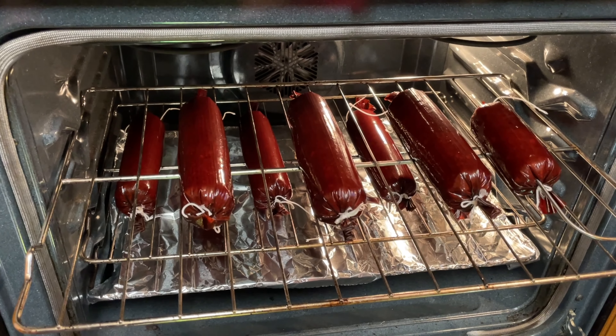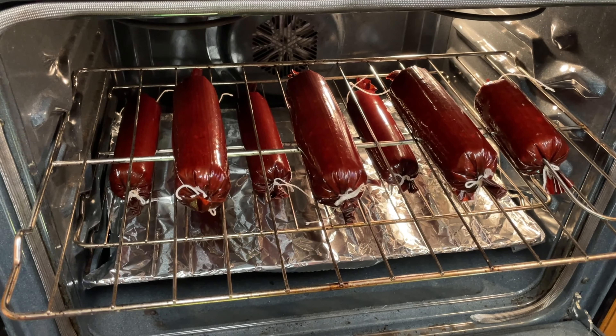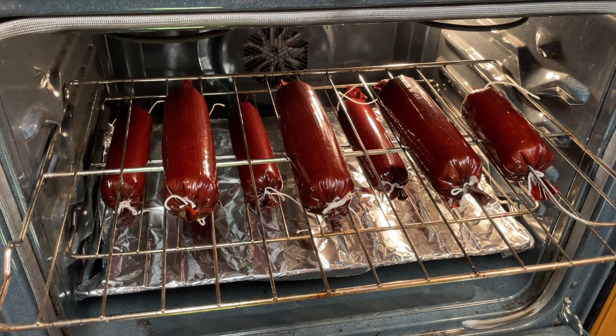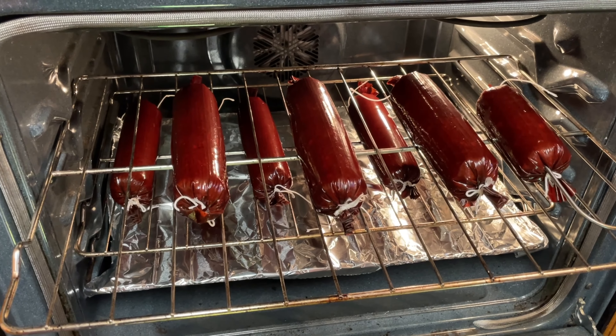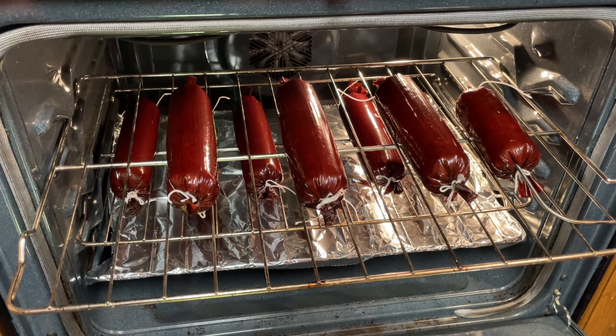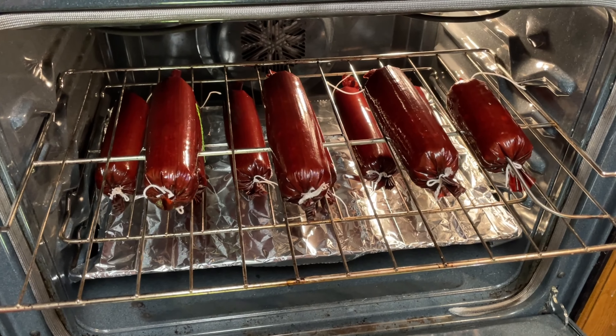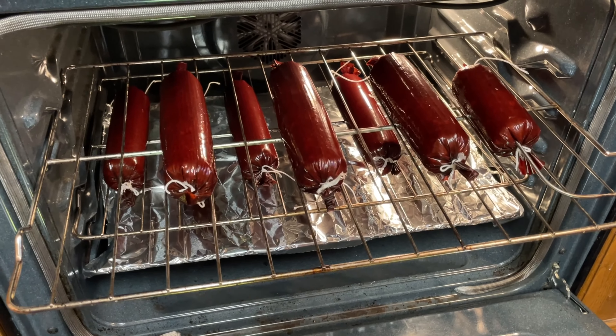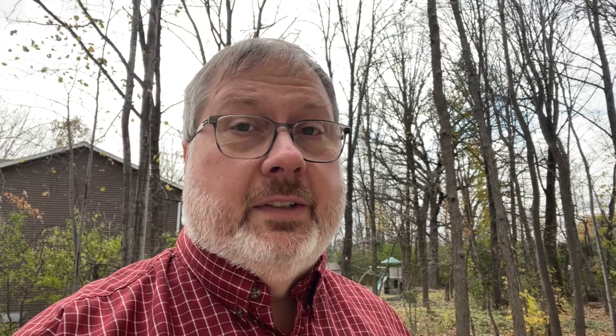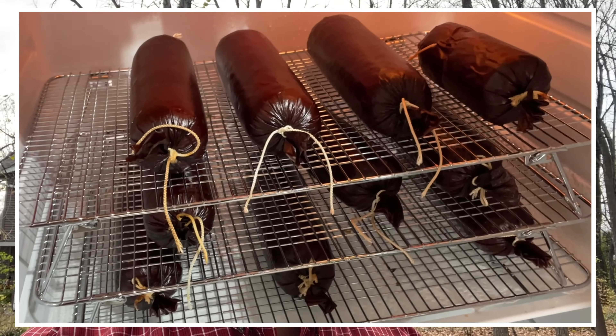It is now the next day. The cure has done its thing and it's time to cook these. The preferred method is smoking, but my smoker doesn't get quite low enough for long enough, so I'm using the oven method. We cook them for a little over an hour at about 100 degrees, then bump the temperature up to 190 degrees. The summer sausages stayed in the oven for another four hours until they reached an internal temperature of 155 degrees — a six-hour cook total. Now they're resting in the refrigerator until they get nice and cold.